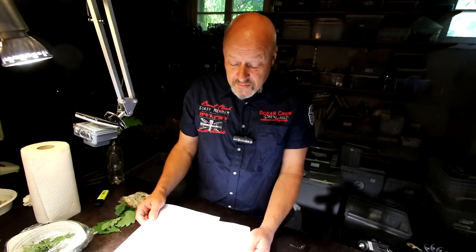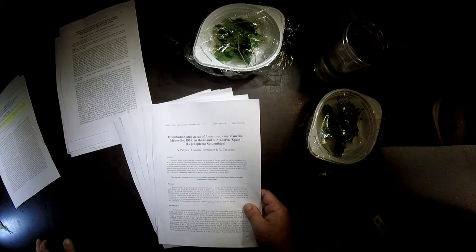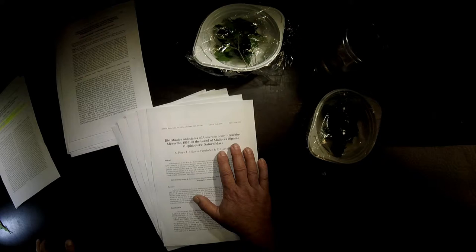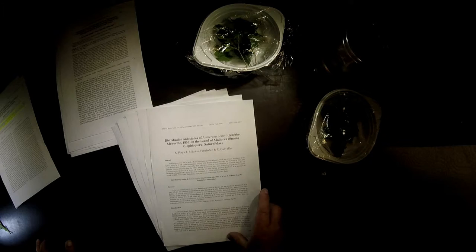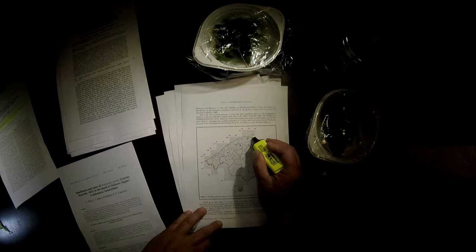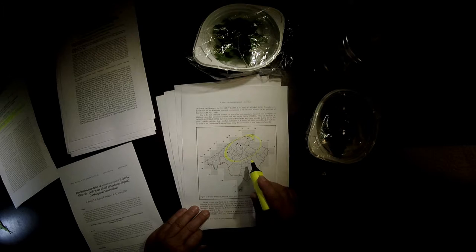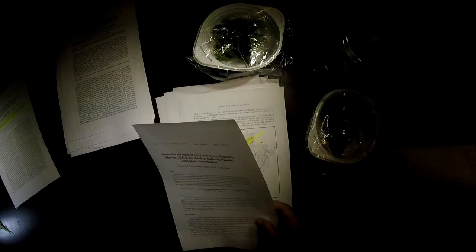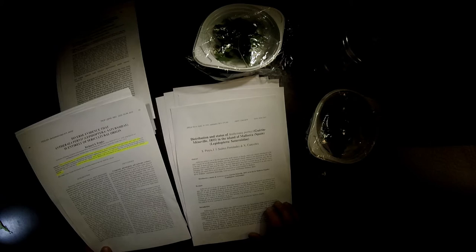An interesting piece of information for people in Europe: it is said that Antheraea pernyi is found in the wild on the island of Mallorca, in the Mediterranean Sea — a Spanish island. A paper from 2013 states that wild Antheraea pernyi populations can still be found in the northeastern part of Mallorca, in a range of mountains in that area. However, other papers say there are no known wild populations of Antheraea pernyi.